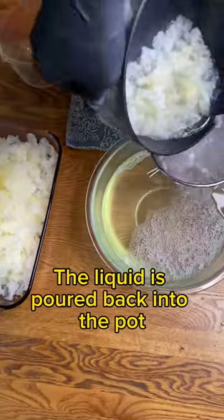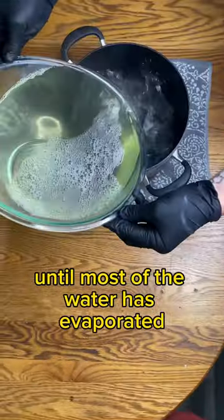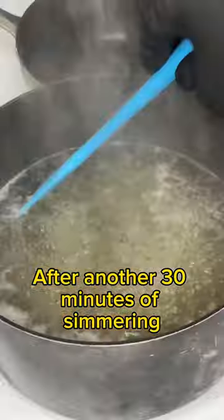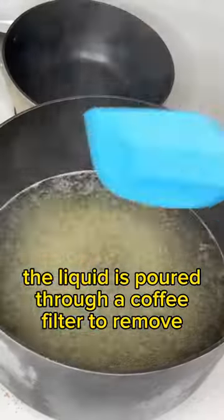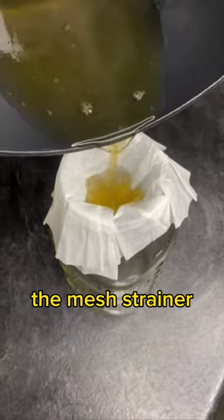The liquid is poured back into the pot and simmered uncovered until most of the water has evaporated. After another 30 minutes of simmering, the liquid is poured through a coffee filter to remove any mushroom pieces that made it through the mesh strainer.